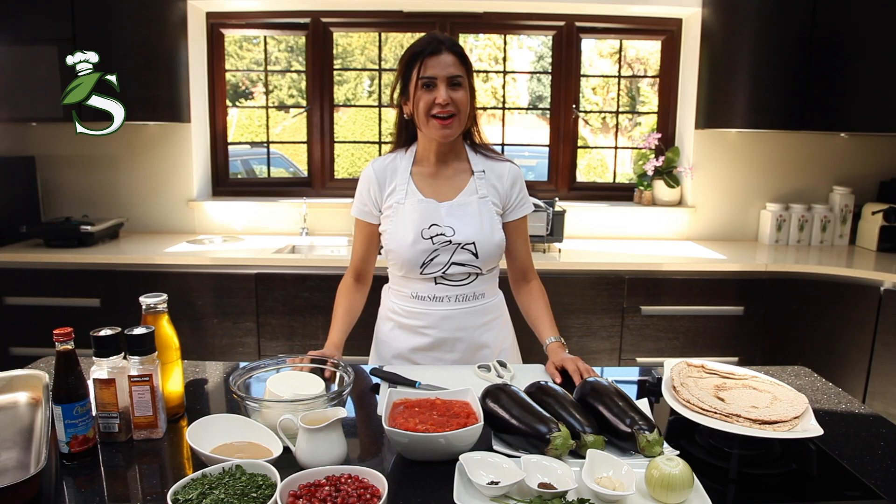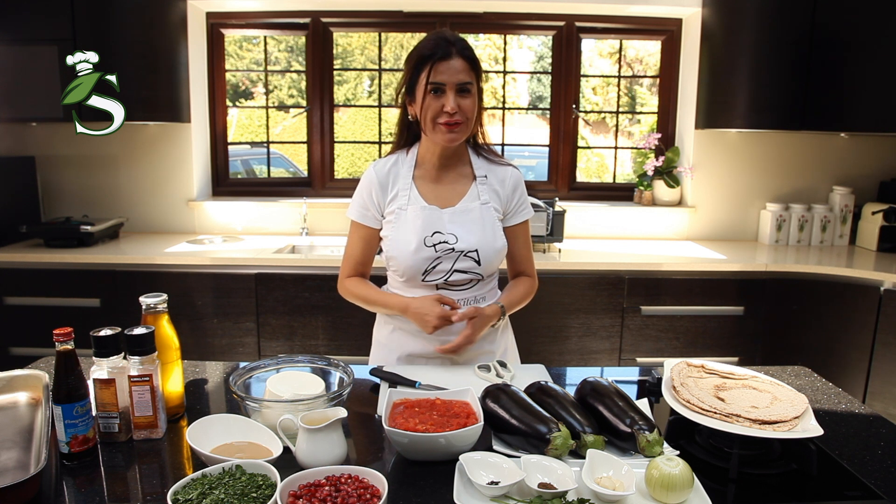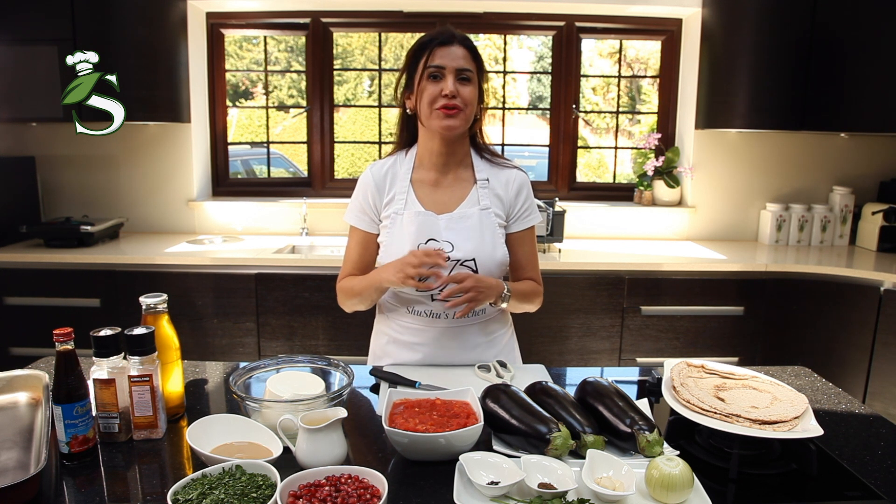Hello, welcome to Shushu's Kitchen. As a highly requested dish by my friends and my children's friends, I'm so happy to share this dish with you all.